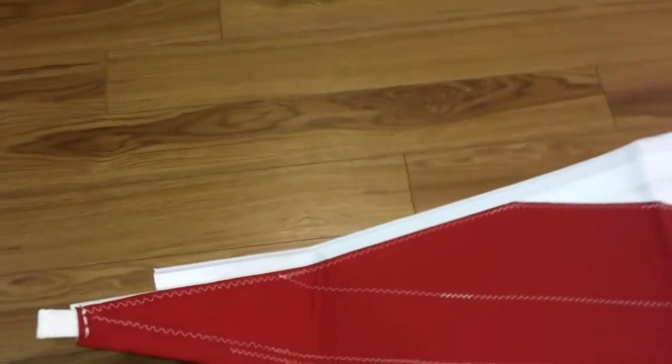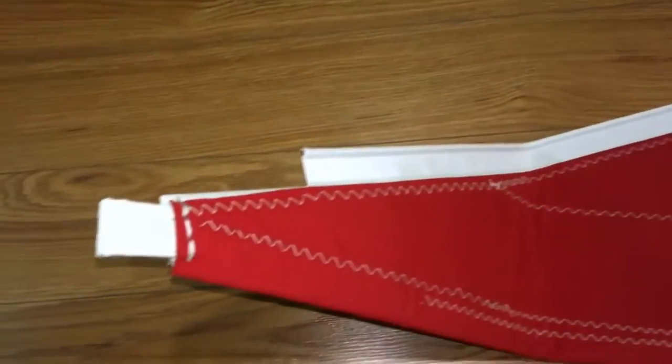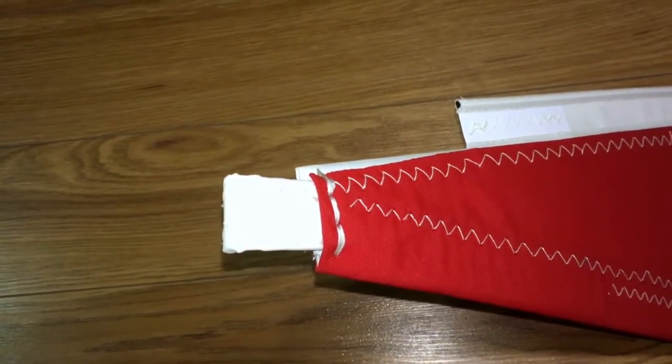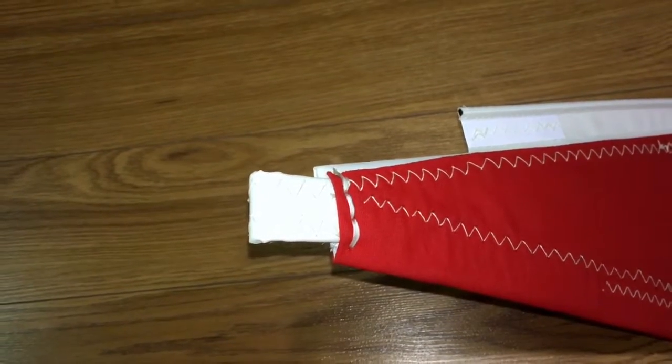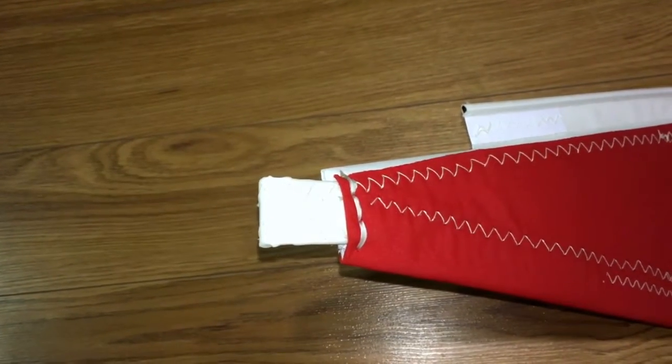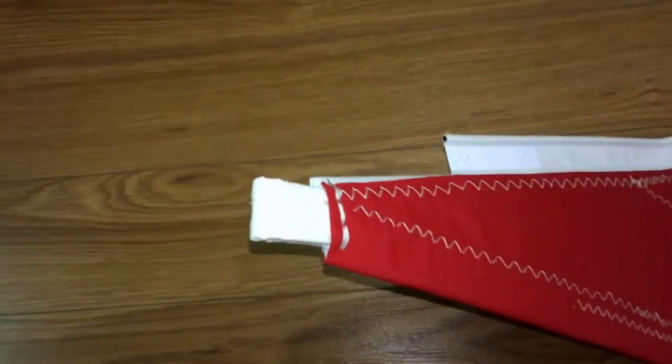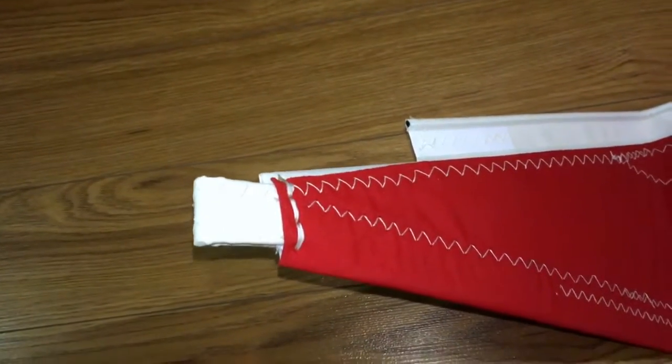That brings us up to the head. Something I think is extremely important — I think you will too. We wrap these headsails because they do stay on the boat. We wrap the webbing at the very top in either Weathermax or Sunbrella. This one in particular is wrapped in white Weathermax.